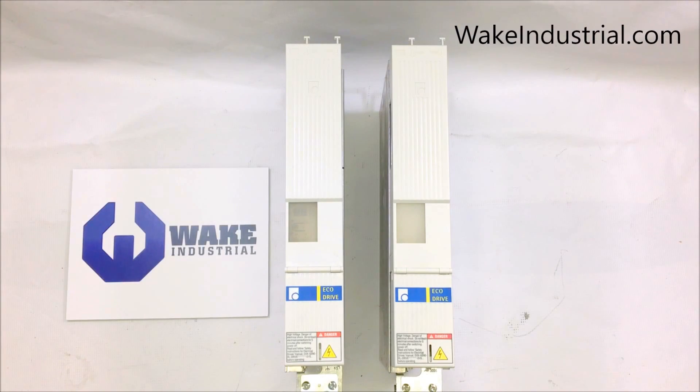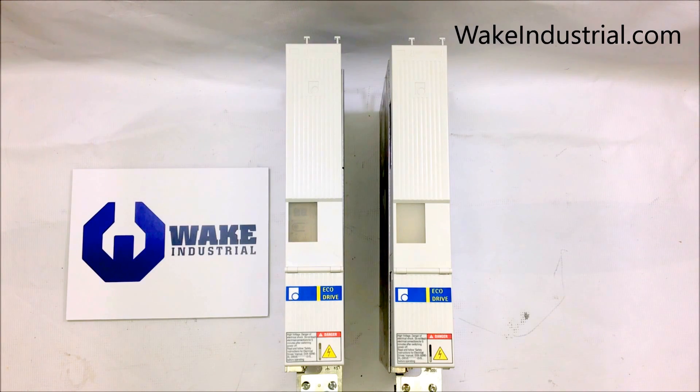The DKC series of drives manufactured by Indramat Rexroth provide unrivaled reliability and are a cost-effective solution to single and multiple axis automation control. DKC drives can be programmed in combination with drive top software and with the correct firmware and encoder. All DKC drives are considered to have eco drive technology, which allows the most favorable price-to-functionality ratio of AC drive performance on the market, complemented by easy installation, use, and longevity.